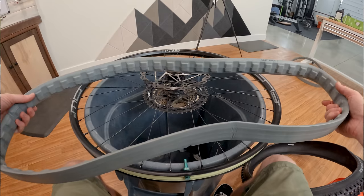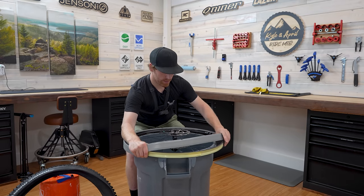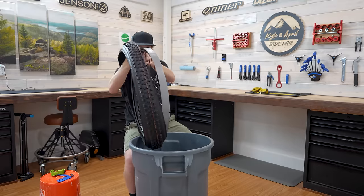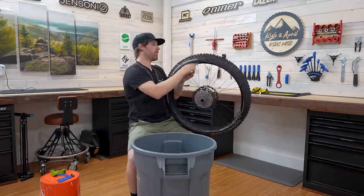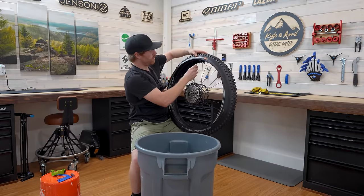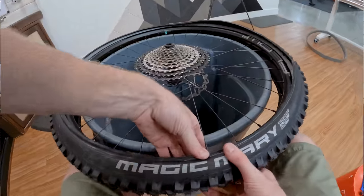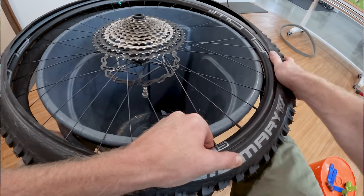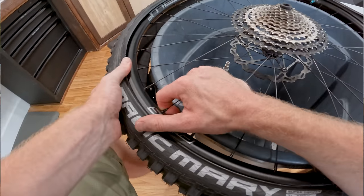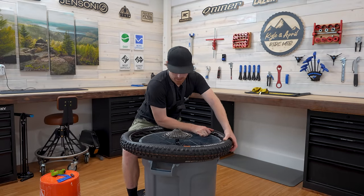Let's restart — notch goes on the valve stem, walk the Cushcore around using your elbows to help. Now grab the tire, line up the valve stem and the logo. Starting away from the valve stem again. As you can see I'm sliding my thumb around — got that in. Looking pretty good.